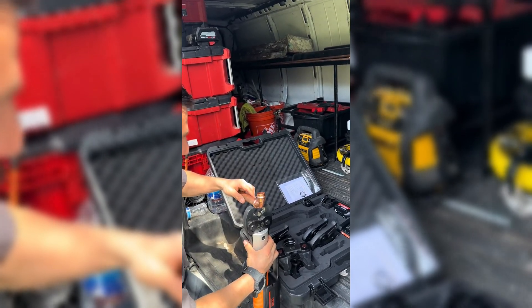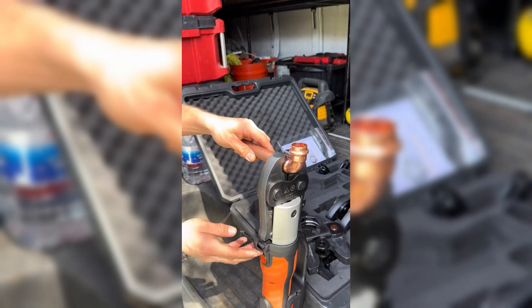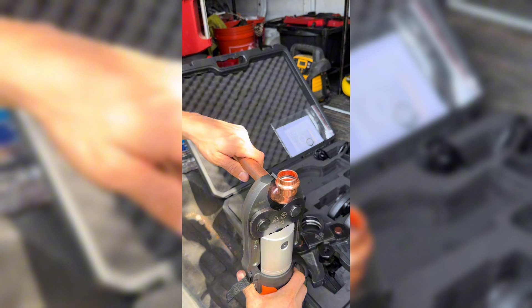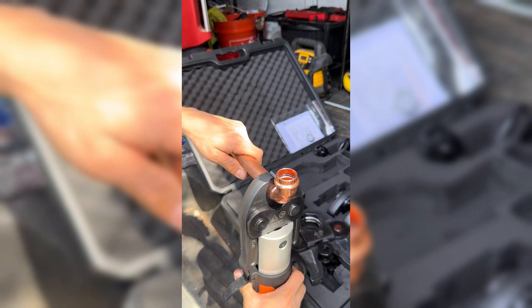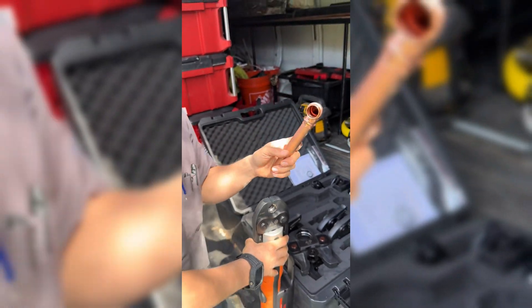You clamp this thing on there. Bam, just like that. There's a button right here, if you can see. This button. There we go.